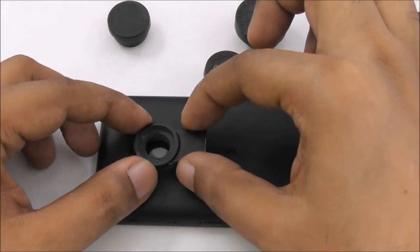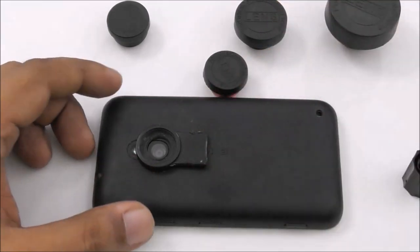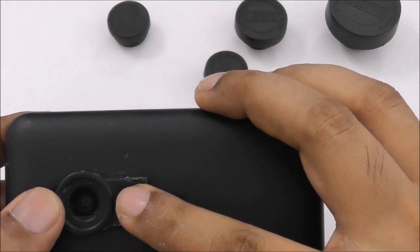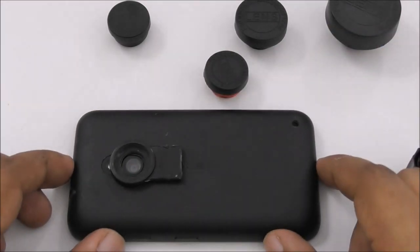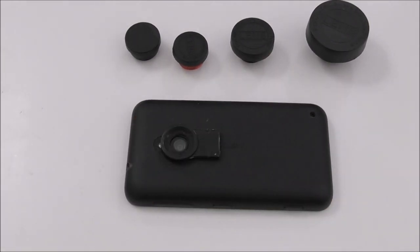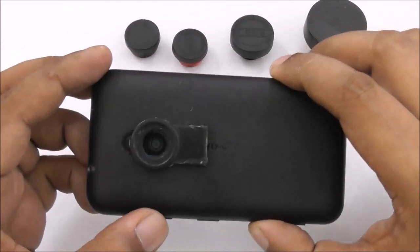Just stick it exactly in the middle, like that, and wait a few minutes depending on your glue. Don't use glue like super glue or anything like that, because that kind of stuff can damage your phone case and it's not good for your phone body. I recommend using some kind of silicone — it dries easily and sticks well.